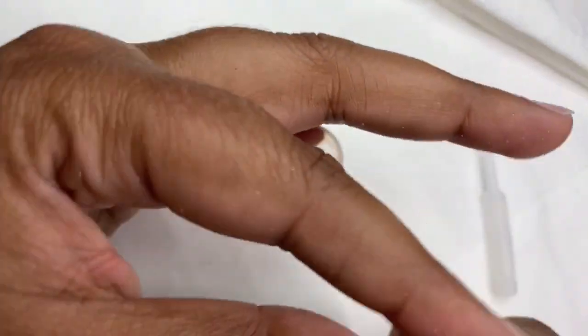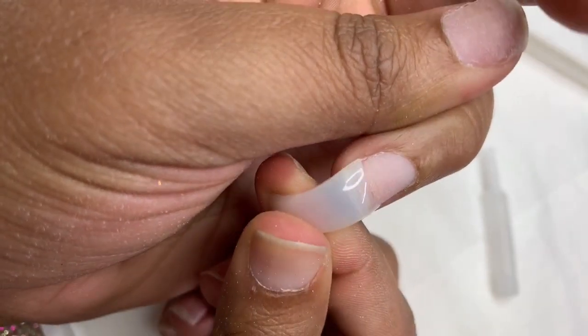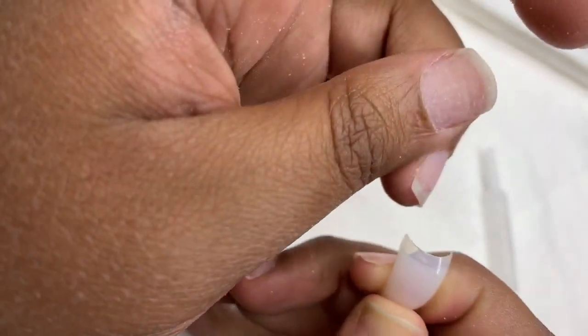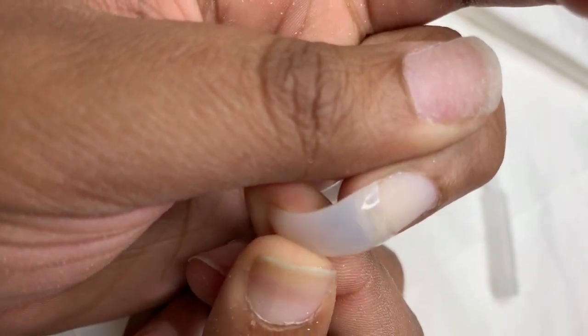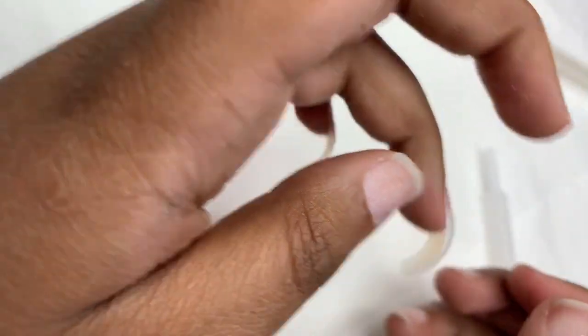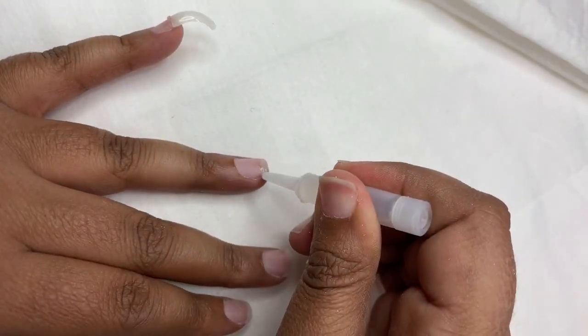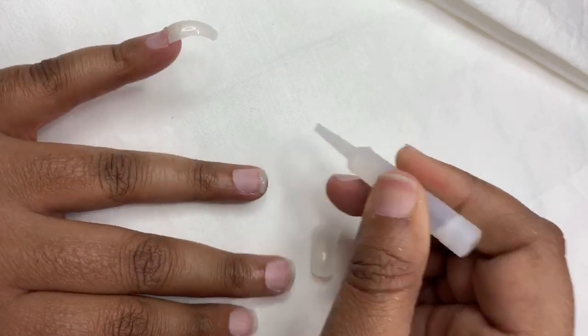These nail tips came from my local beauty supply store — they sell nail products and stuff there too. All the information for the things I'm using in this video will be in the description down below, so don't worry, I got y'all. Hopefully I can find the exact link to these; if not, I'll still put the store website in the description.